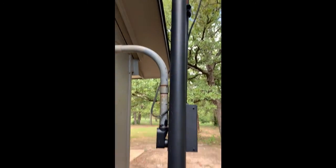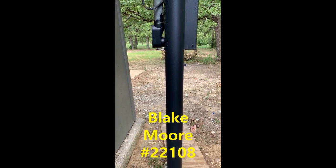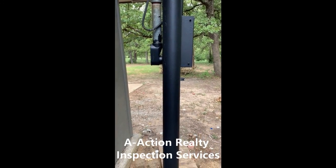This is a safety hazard. If you think that this is a great find, please like and share this video and call and ask for Blake Moore at A-Action Realty Inspections to come and do a thorough inspection on your next home purchase. Thanks.